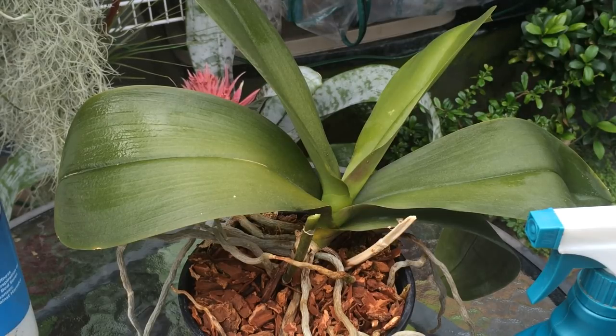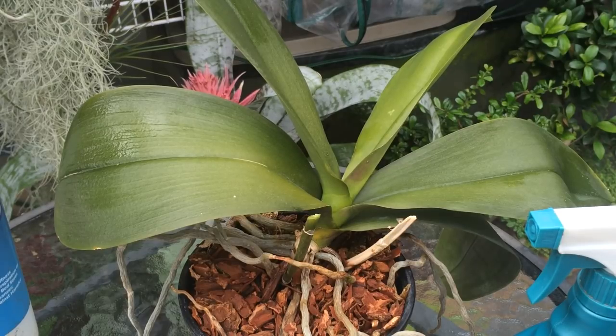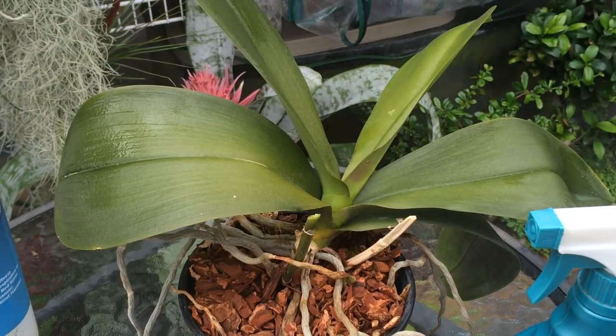Those are a few care tips for your Phalaenopsis orchid. I'm going to go through and probably do a few more orchids today just like this, make sure they're all nice and clean and tidy and getting ready for the summer growing season. I hope you liked this video, and if you want to see more videos like this, make sure you subscribe to my channel. As always, thanks for watching.